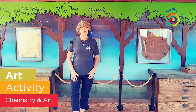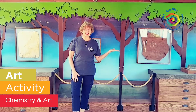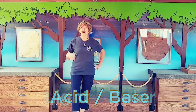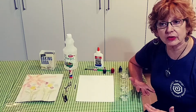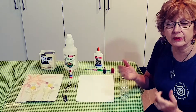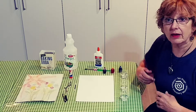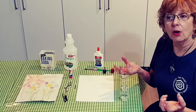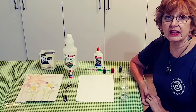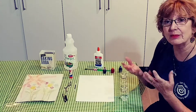Today we're doing an art project that combines chemistry with art. We'll be learning what an acid and a base is and how light affects color. Chemistry is when you have chemicals react together and form something new. Chemicals can come from organic materials like petals from flowers or the shells of beetles, or they can come from synthetic things that are only made in labs and combined together to make something new.